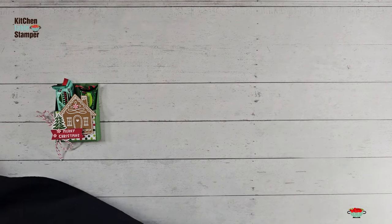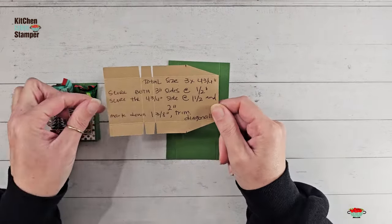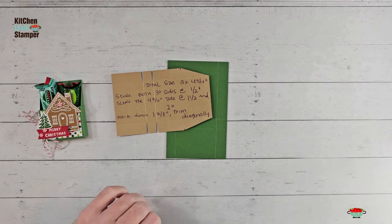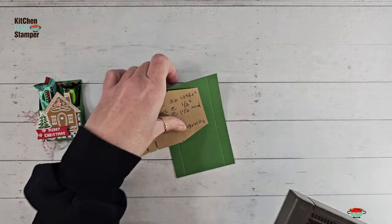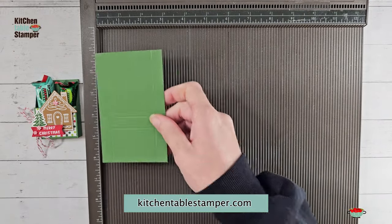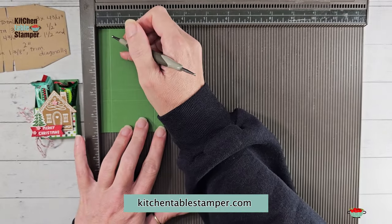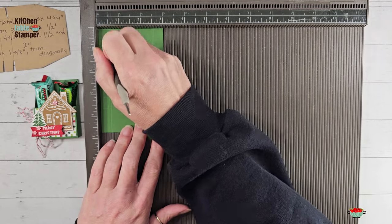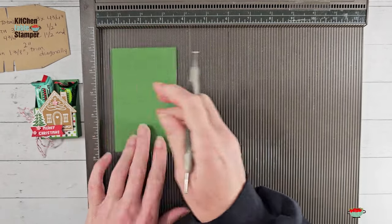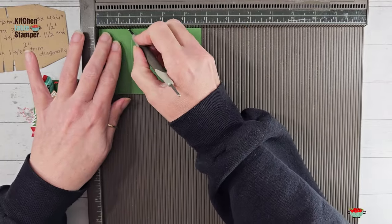Alright, let's get started — it's super simple, fast fast fast. I've got Garden Green cardstock here and it is three by four and three quarters. We're going to score that — let me get my Simply Scored tool — according to the template and trim it. The template picture will be on the project sheet. We do beautiful PDF project sheets that are free at kitchentablestamper.com — there will be a link in the description below. We're going to go on the three-inch side and score at half an inch on both sides.